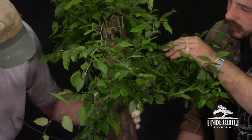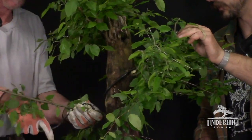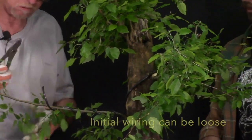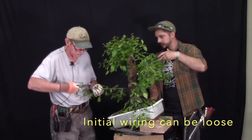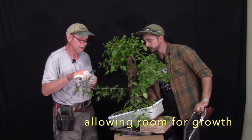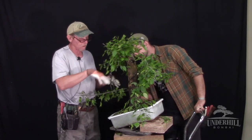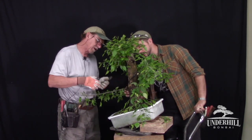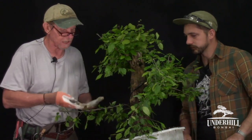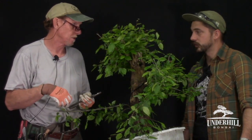Dana also applies wire more loosely than most people, bending the branch down while wiring so he doesn't have to bend it separately afterward. He'll wire branches down into a rough quadrant position and then finish the movement after most things are wired up. American Hornbeams are extremely flexible when young like this — if the branch were as big as a thumb, he wouldn't attempt bending it; he'd go for a smaller branch instead. For really thick branches, a prop is recommended rather than a guy wire.